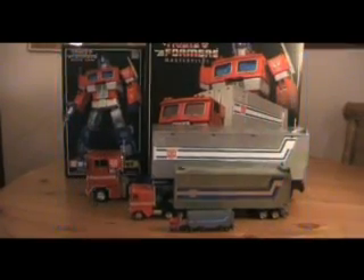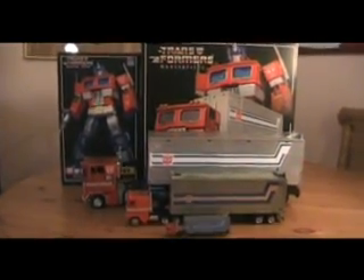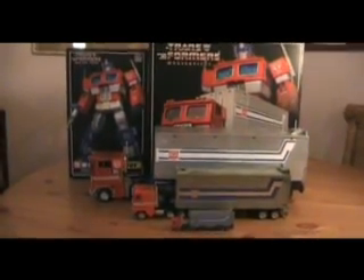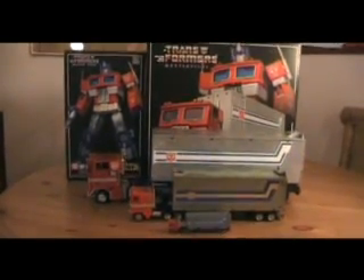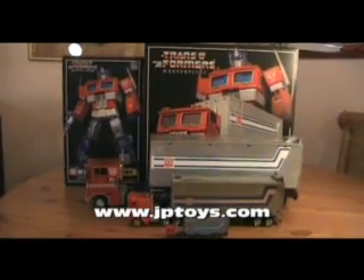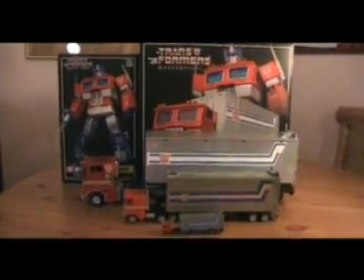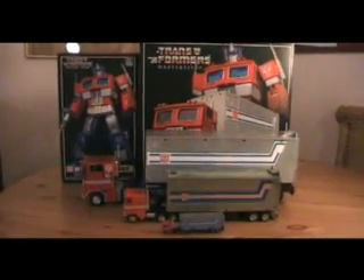Hello YouTube, this is Ray again with another video review. This review was requested by Dan, one of my subscribers. He's a big fan of Transformers, Jurassic Park, and dinosaurs. He also has a site — check it out, it's gptoys.com — and he has a great forum, so check that out as well.